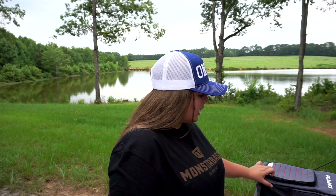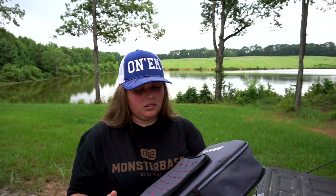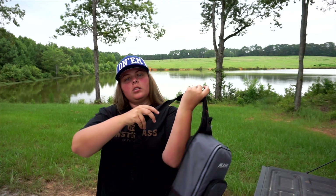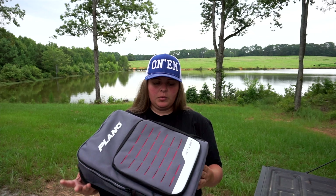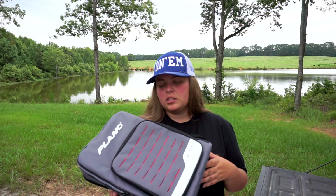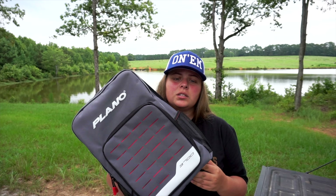Last thing — I found this at Academy for about twenty dollars and it feels like a fifty-dollar bag. It's a Plano 3700 sling bag, you can sling it over or go all the way around. This is going to be my pond-hopping bag — I'll put a couple of baits in a box, throw in a terminal tackle box, and be able to grab it and go. Let me know if there's anything else you'd like a review on, and any other PowerBait products you think I should try, drop it in the comments below.